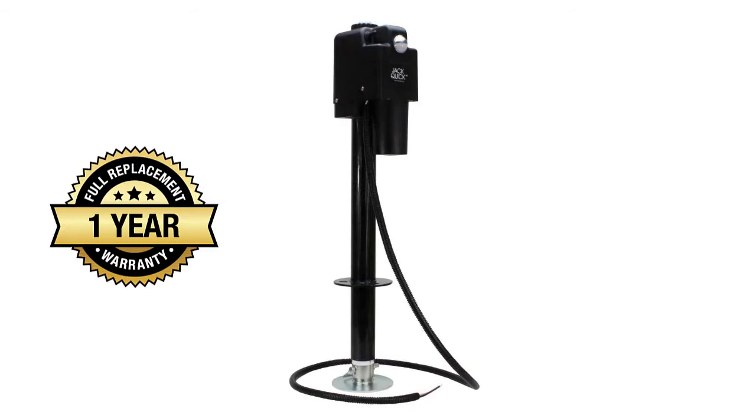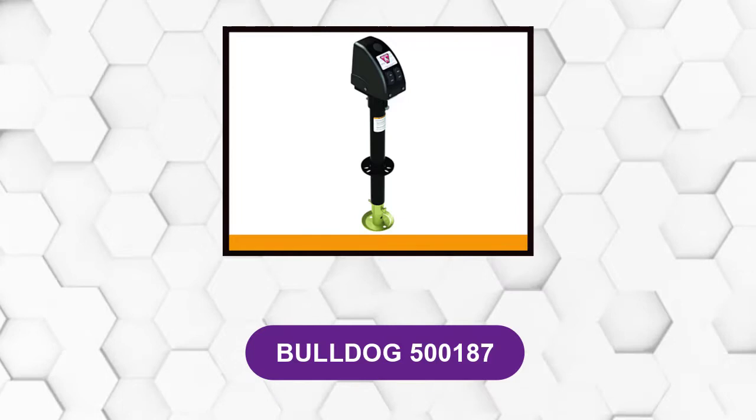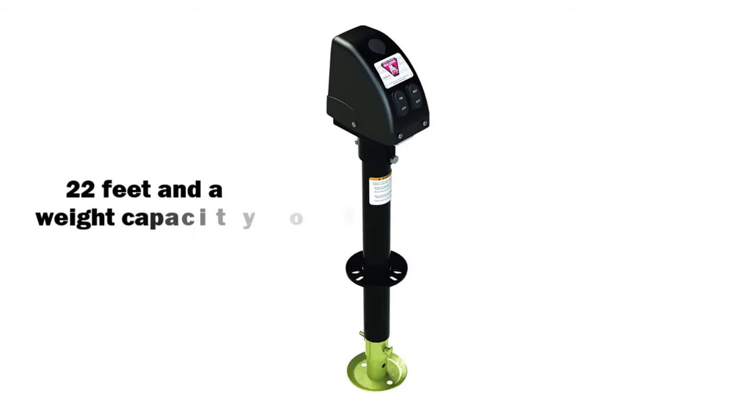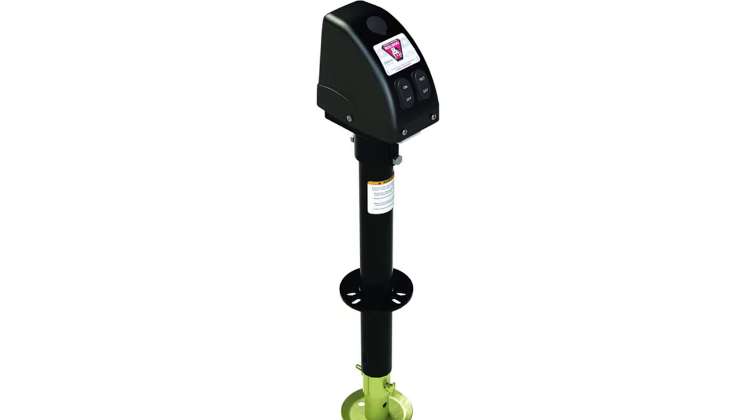At number 2: Bulldog 500187. This jack from Bulldog has a maximum lift height of 22 inches and a weight capacity of 3,500 pounds. It has an integrated gearbox and motor and an emergency override crank if needed. It comes with an attached LED light so that you can work on projects even in the dark. It weighs 22 pounds and is extremely sturdy.